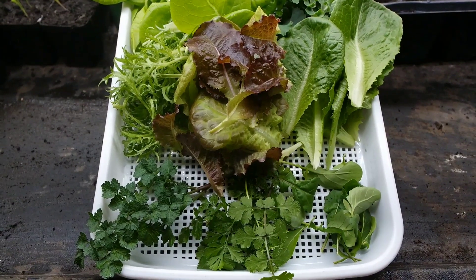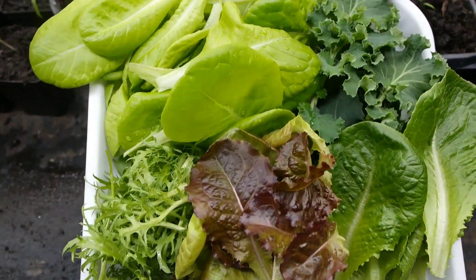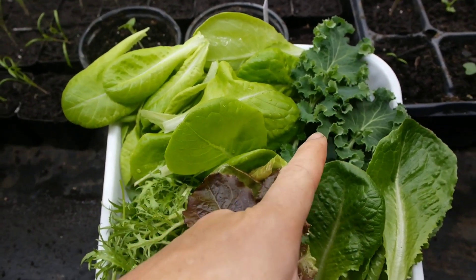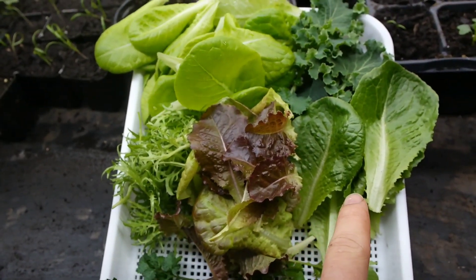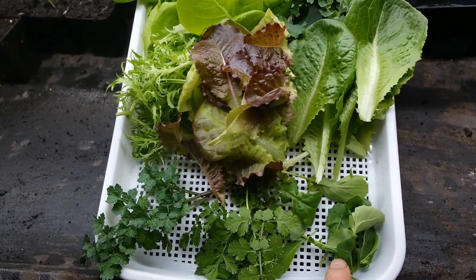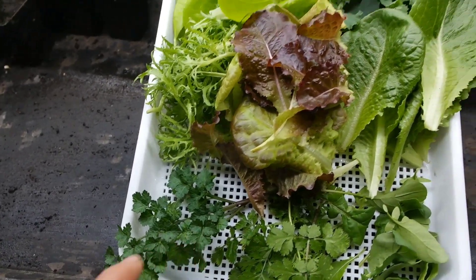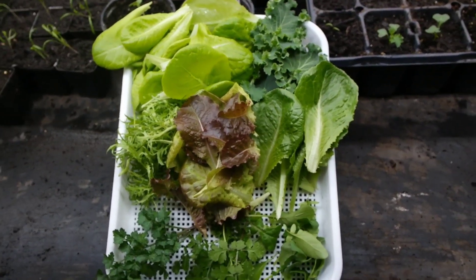This is the final harvest — we have lettuce, kale, red lettuce, endive, romaine lettuce, baby romaine lettuce, regular cilantro, and parsley. Everything just from the basement.